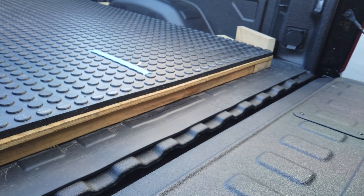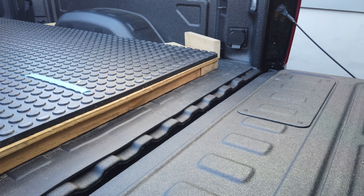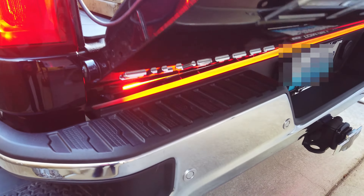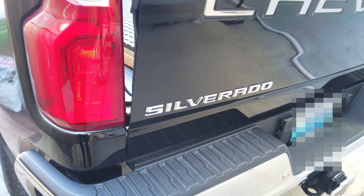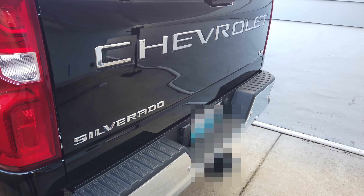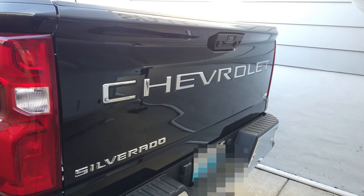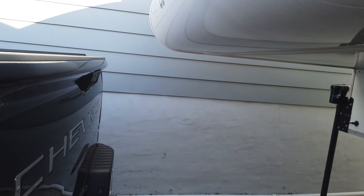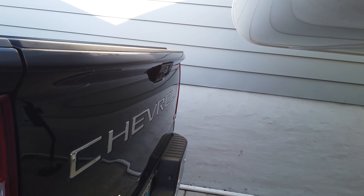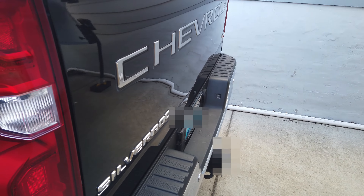I also have a light bar installed underneath near the tailgate to make the truck more visible when stopping. What's really great about that light bar is when you go in reverse, it provides a really bright light for the backup camera to see.